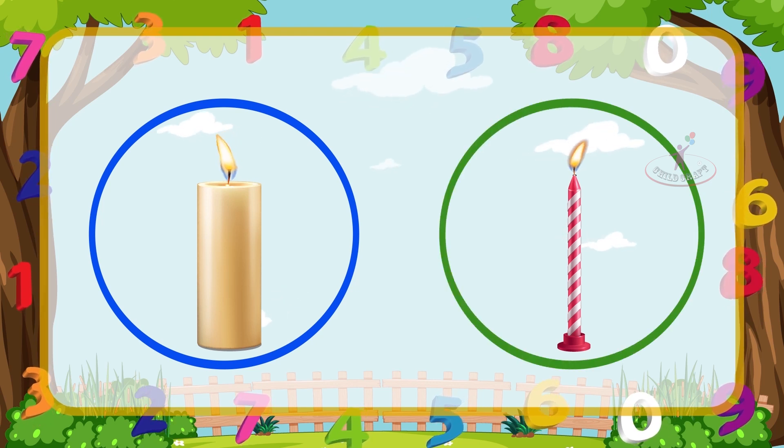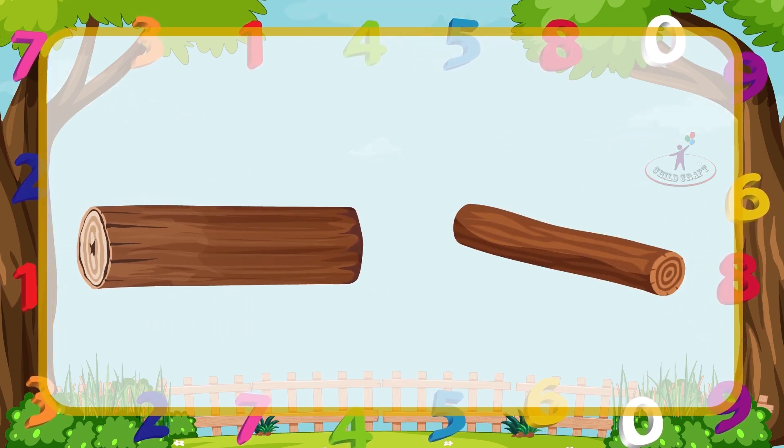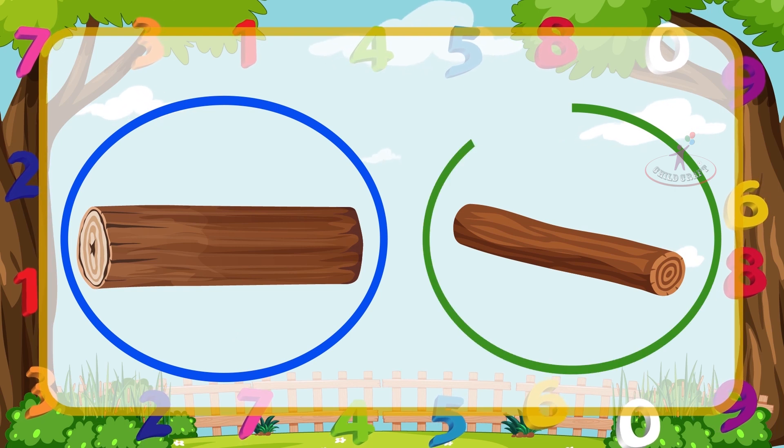This log is thick, so circle it with blue color. This log is thin, so let's circle it with green color.